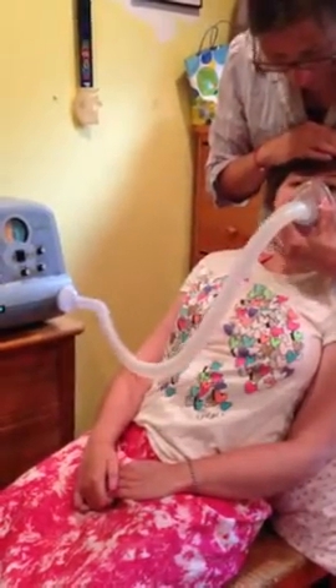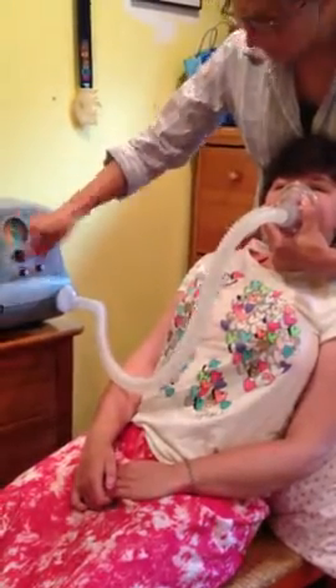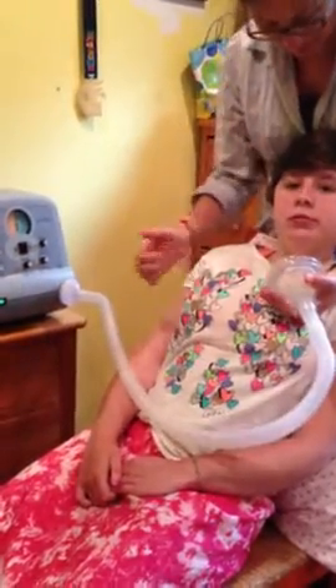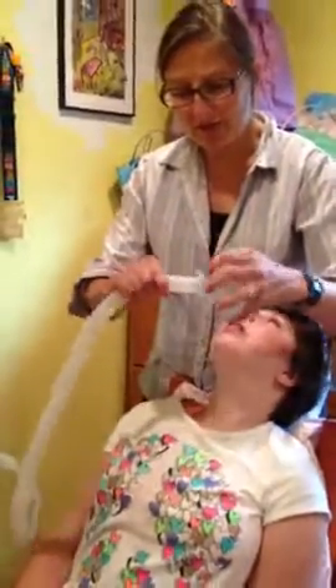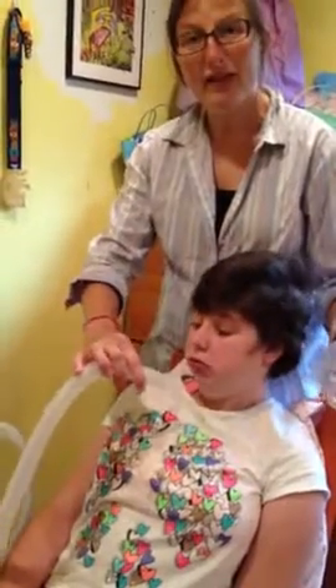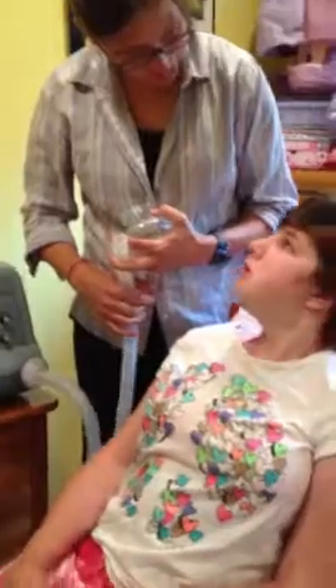I'm going to demonstrate the cough assist maneuver one more time. A good seal again — positive, negative — and then thrust up at the same time as the negative, or the exhalation. You can also use this connected to a trach in order to generate a cough and to help bring up secretions that are deep in the airway.